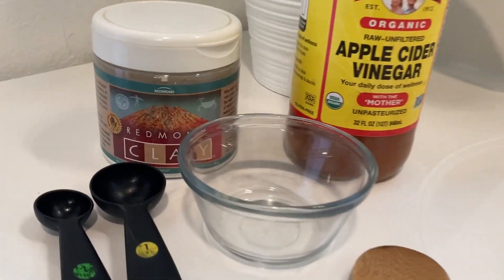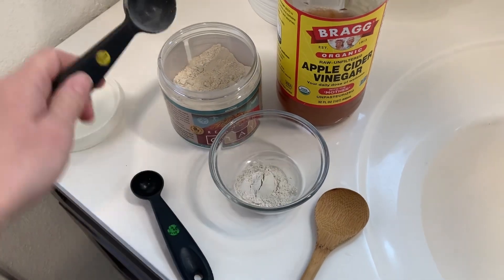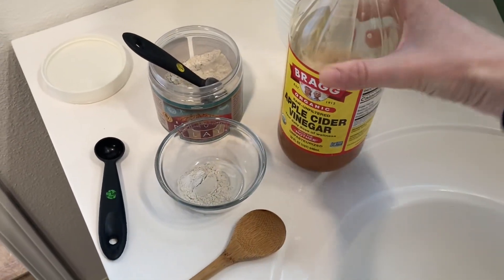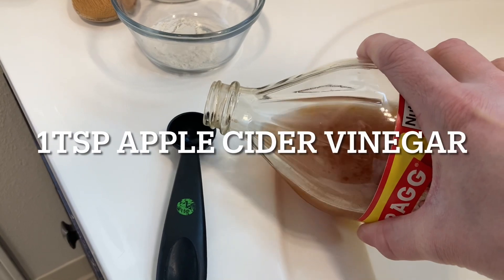Today we're showing you all how to do an armpit detox. An armpit detox involves applying cleansing products such as bentonite clay and apple cider vinegar to your armpits in order to dry out bacteria and residue that can contribute to odor.